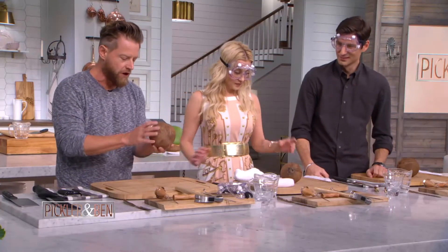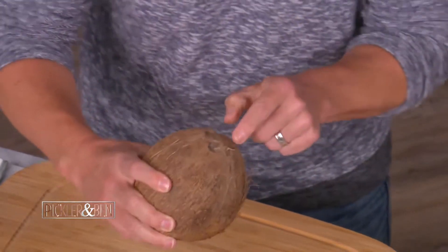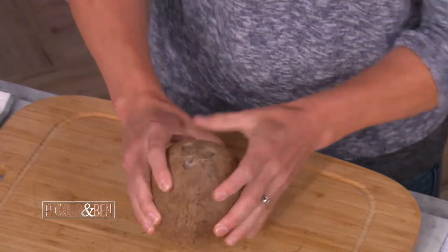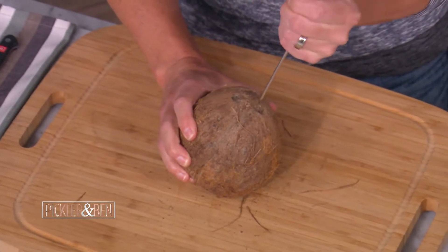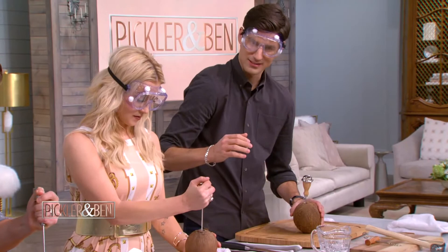Here's how you're going to open up a coconut to get the juice out. First things first — you'll notice that coconuts, and this is an aged, mature coconut, have a little face on them. There are three dots. If you want to just get the juice out, you can use an ice pick and find one of the softer dots. Look at that — that happened fast!